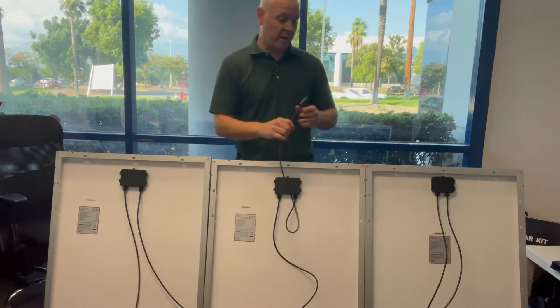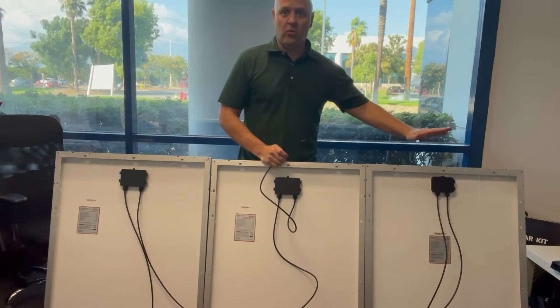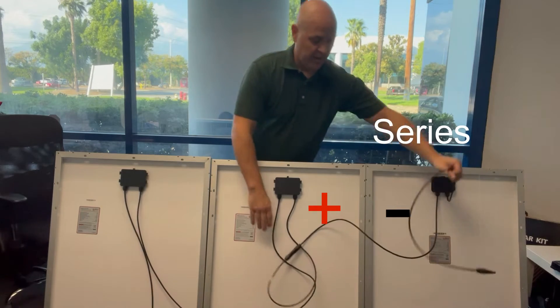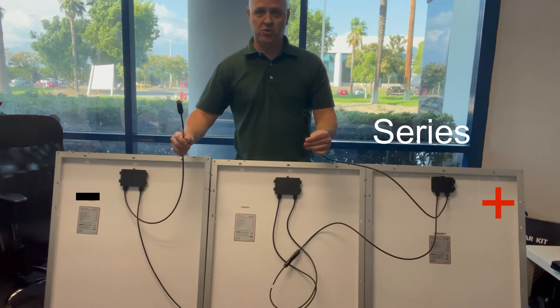But if you have three panels, or four, five, or six, series works the same way the whole time. Just take your leftover positive and connect it to your negative. At the end you'll be left with a positive and negative which still connects to your solar charge controller.